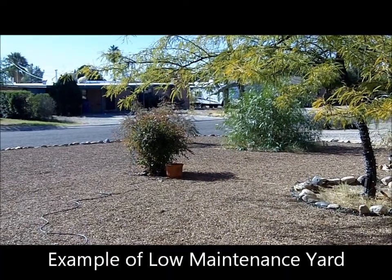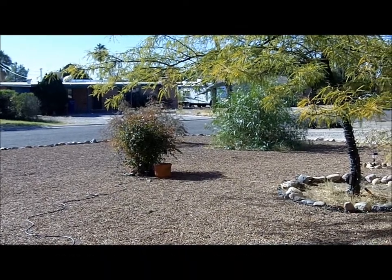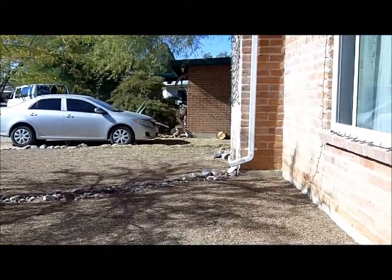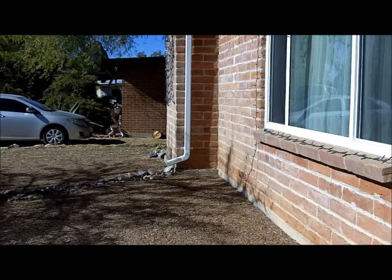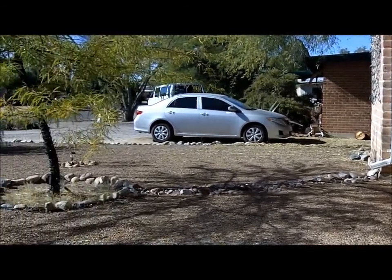Here's an example of what I consider a low-maintenance yard. There are rocks covering most of the yard and plants that don't require very much water. There's plastic underneath the rocks. Over here there's a drain from the roof that runs down into a little canal covered by rocks, and the water runs from the canal straight to the tree.